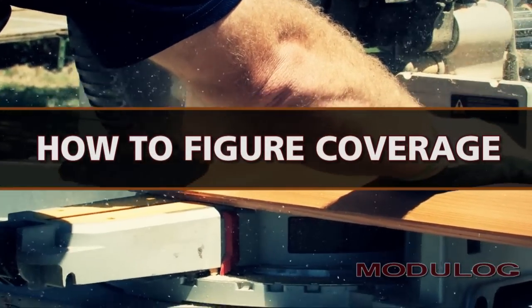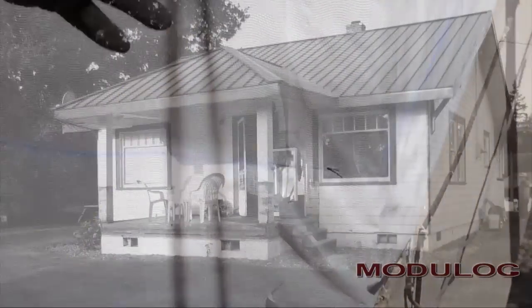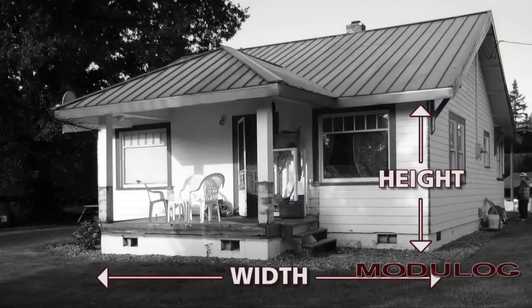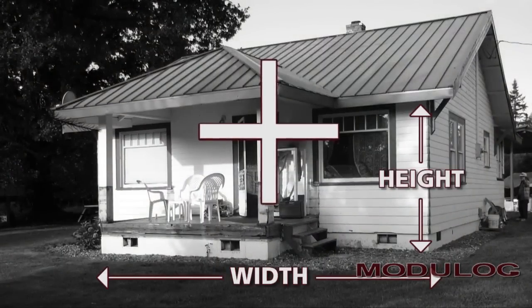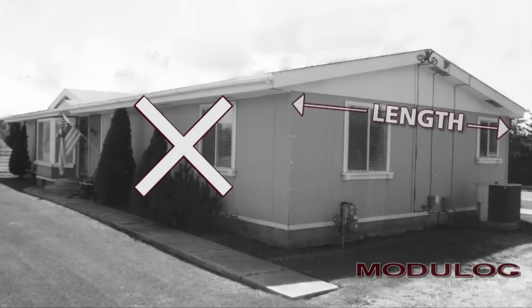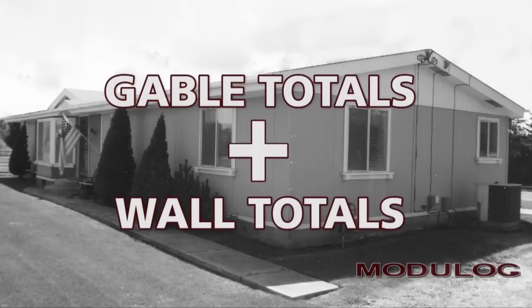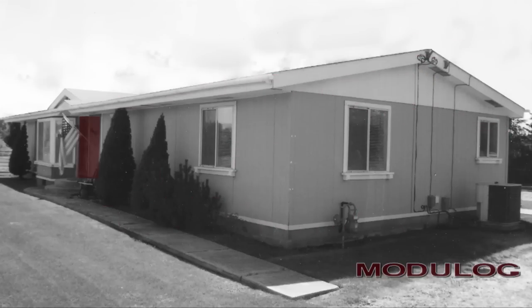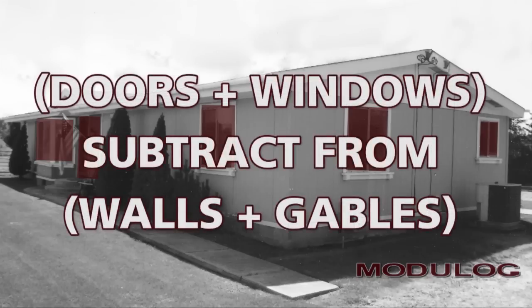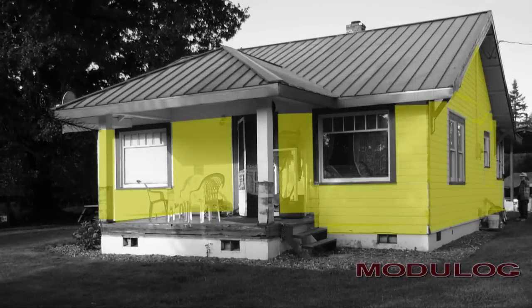So that the correct amount of siding is delivered to your site, the total square footage to be covered is needed. Multiply the width times the height of each wall and add these figures to obtain the total square footage of the walls. Gable square footage is found by multiplying the length of the gable by the height at the peak and dividing this figure by two. Add gable totals to wall totals. Next, find the square footage of each door and window, add totals, and subtract this figure from the total of the walls and gables. We now have the total square footage of the walls and gables to be covered.